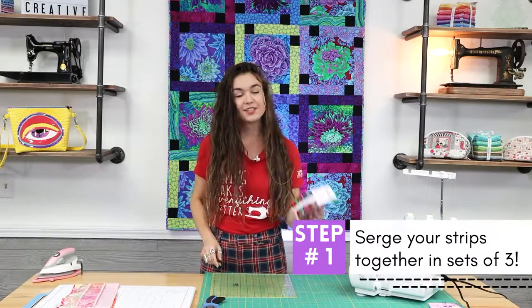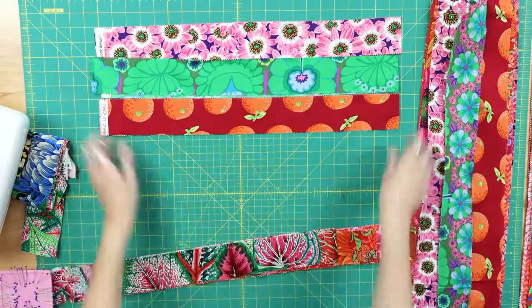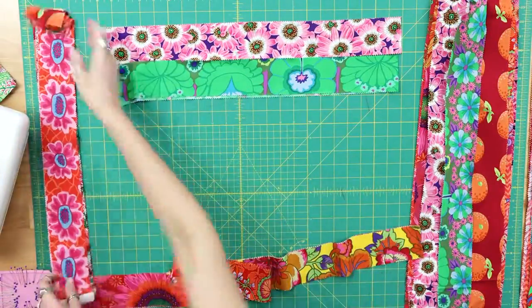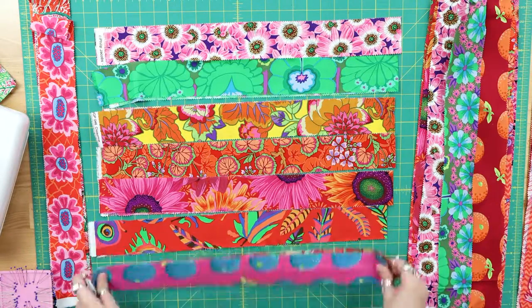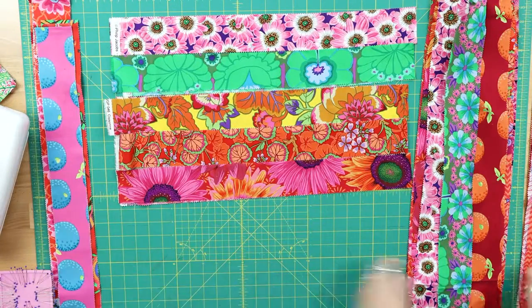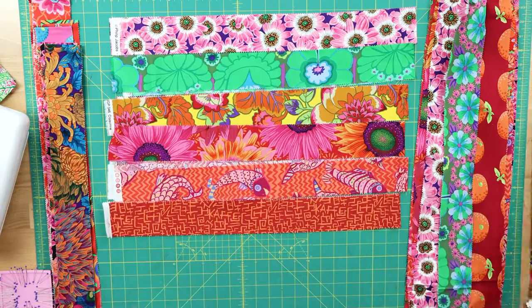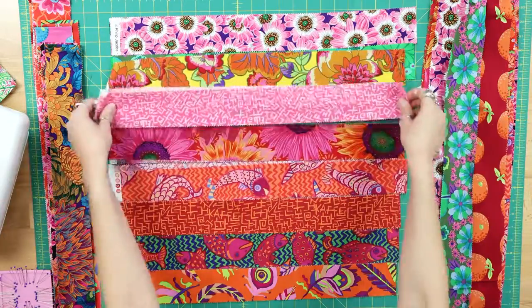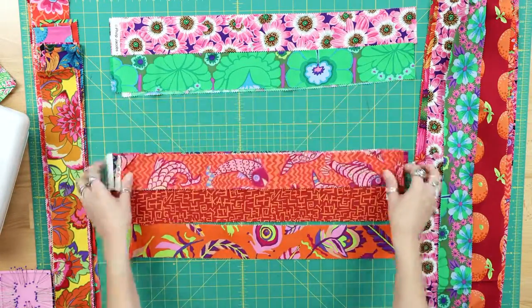Step 1: serge your jelly roll strips together in sets of 3. The first thing I did was open my jelly roll and lay my strips out so I could see what I was working with. I grouped my strips together in sets of 3, putting the ones I liked next to each other, and set those groups aside to serge together. Don't overthink your strip combinations — just group 3 together at a time and set it aside.